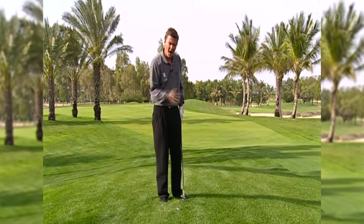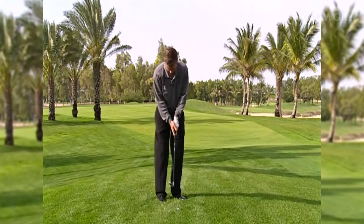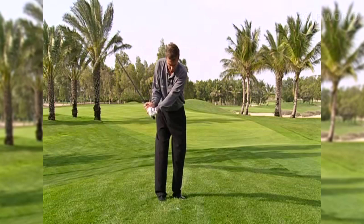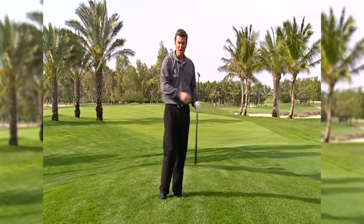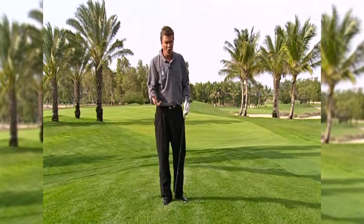Aggressive hinge and then aggressive hit down. Because you've got so much loft, you really need to get your swing speed up so you can dig the ball out of the cabbage. Let it hinge up and then release it down into the grass. Don't be afraid to be fairly aggressive — you need to hit these ones hard to get enough momentum to get the ball up in the air.